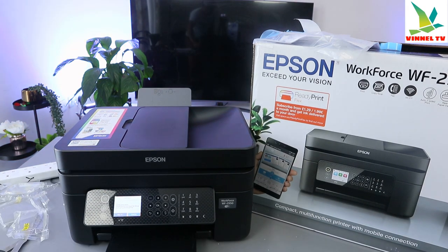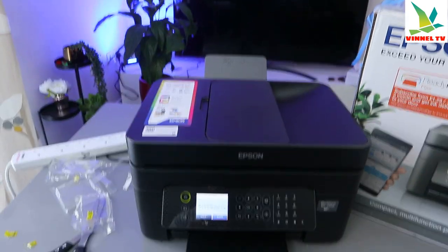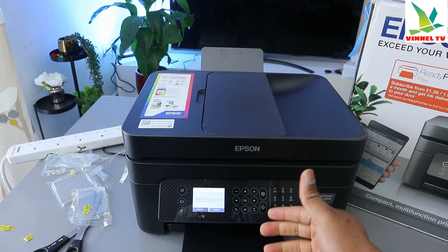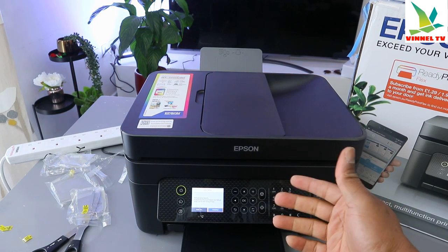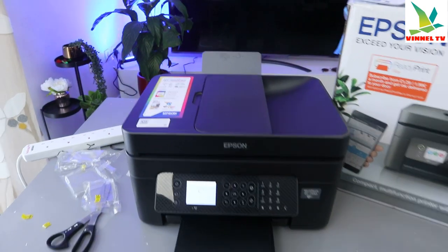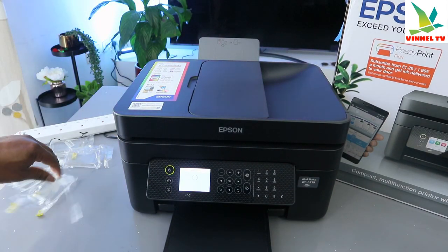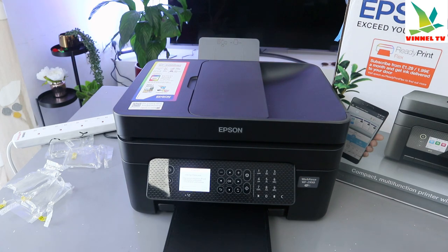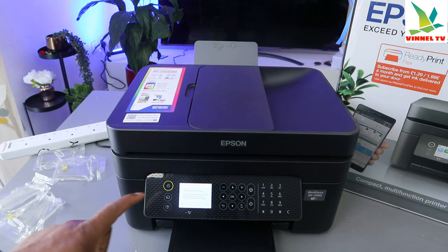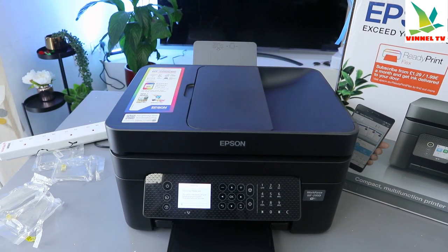Once you've closed the cover, the initialization process begins. On screen, select initialization, then 'Start — install the ink cartridges for setup,' which is the ink that came with the printer. Click OK. The printer is now processing the initialization — please wait. This will take about six minutes.